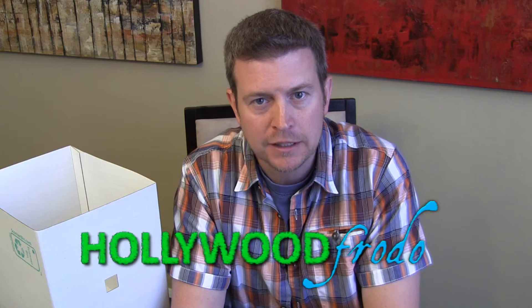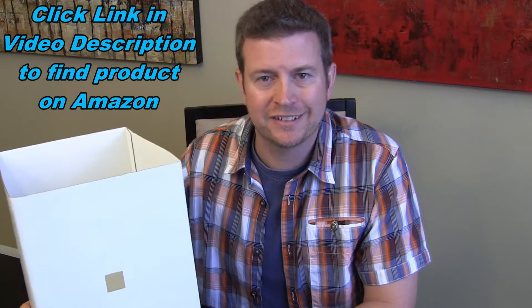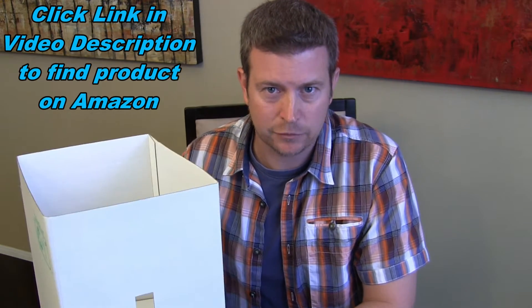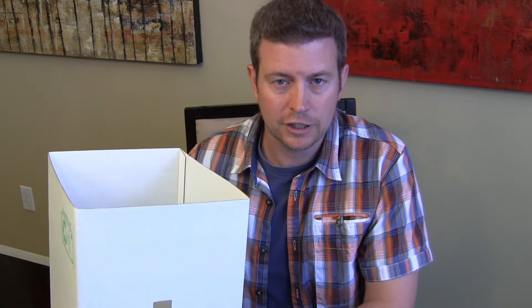Welcome to another edition of Eric's Product Reviews brought to you by HollywoodFrodo.com. I am Eric, and today I'm going to be reviewing a cardboard box. Seriously, I am going to be reviewing this cardboard box, but this isn't just any cardboard box. This is a new product called a scanner bin, and it's a really simple but smart product and very, very inexpensive, so definitely worth adding to your collection if you have a lot of things you want to be able to scan using your mobile phone or possibly a tablet.